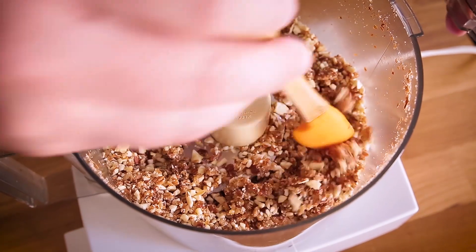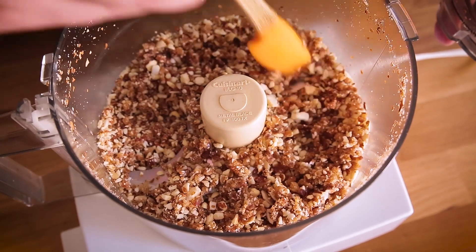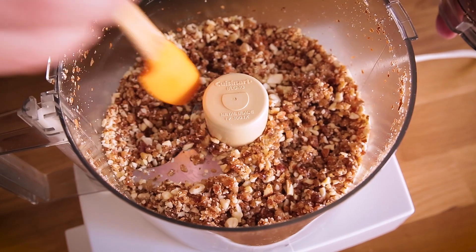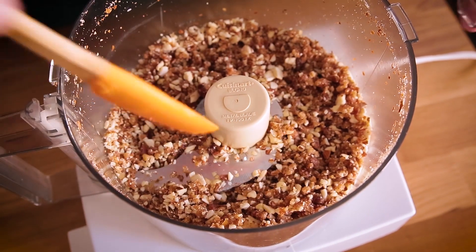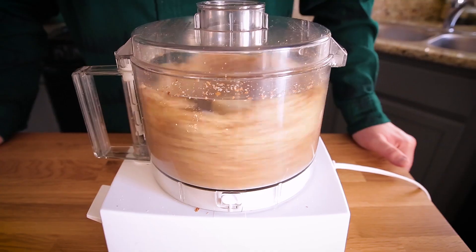I've paused it here in the middle just to stir it around. I still have some pretty big chunks of nuts and dates, so I'm going to keep going. You want it to be kind of the texture of sand and able to stick together when you pinch it in your fingers. It's been going about a minute and I can tell it's ready — it's sticky. I don't want to keep it going too much because it'll get too hot, but I do still have a few bigger chunks of almonds and I'm going to be okay with that.